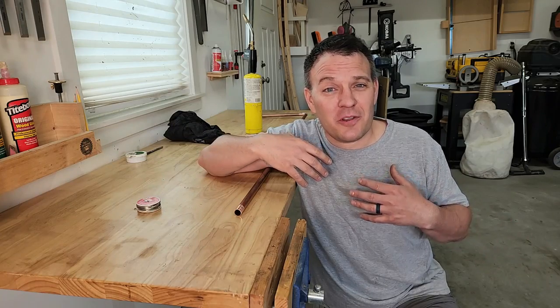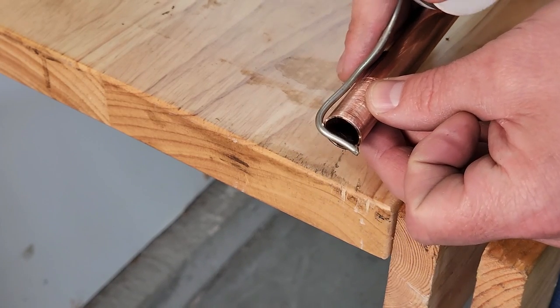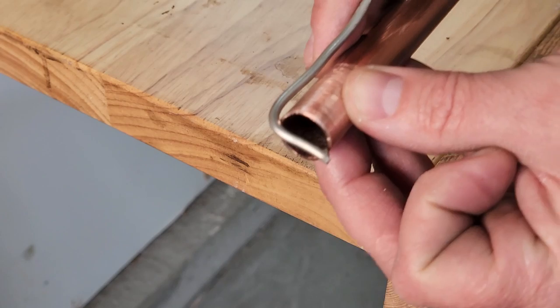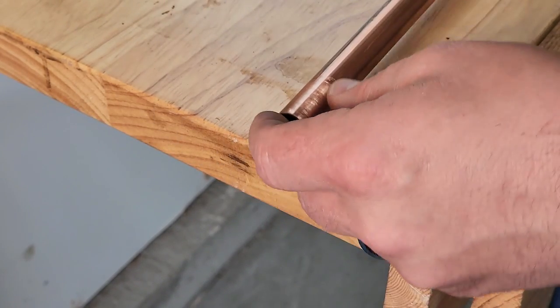I'm personally comfortable with it so let's start soldering. A good rule of thumb is to use the same length of solder as the diameter of the pipe for each joint. In this case I'm using half inch pipe so I put a bend in the solder at half an inch so I know how much I'm using.